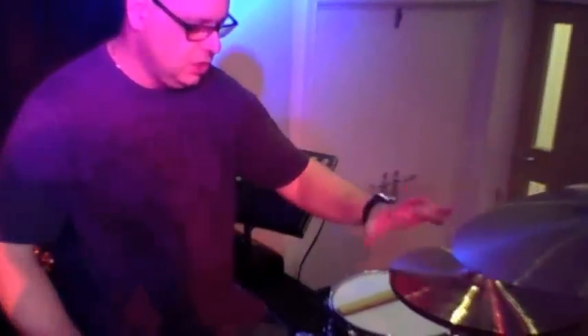So over here I've got a set of Signature medium hi-hats, which I just love. I fell in love with those straight away — they're just utterly incredible cymbals, so I'm really happy with those.